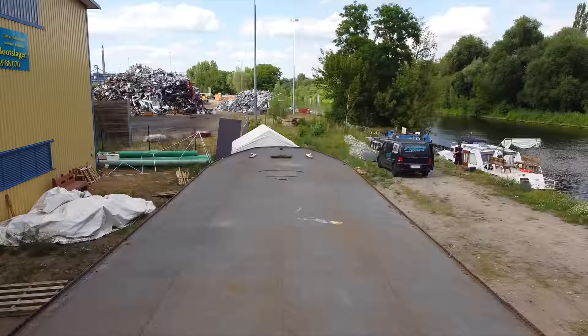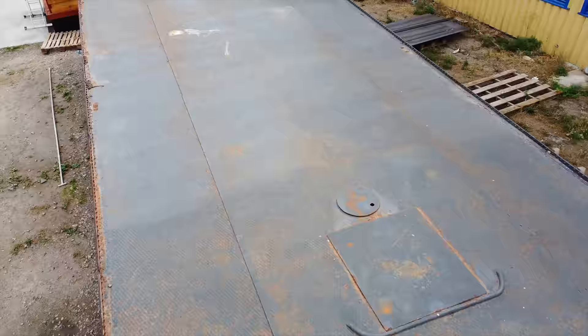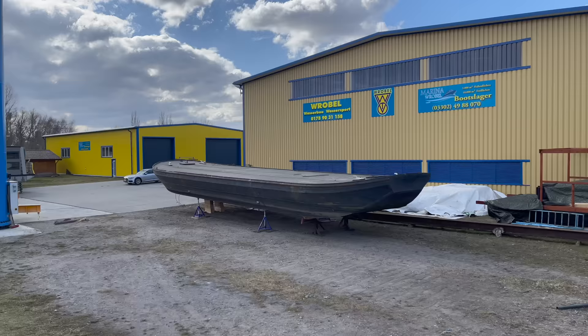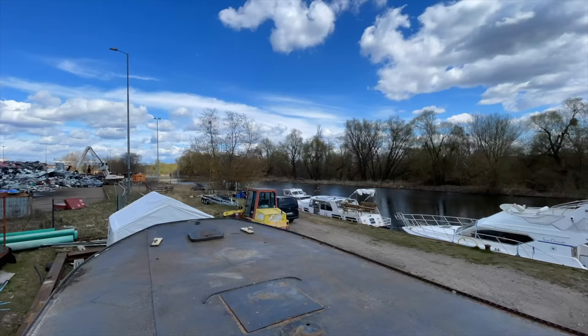Ever since it got here, the big boat has basically just been standing there, waiting for me to finally get started with the works on it. Truth be told, things did not go according to plan. I was faced with a series of misfortunes in my personal life, which led to a serious delay in my boat life. That's all I'm gonna say about this, because luckily things got resolved and I was finally able to have the time and peace of mind to attack this big project.